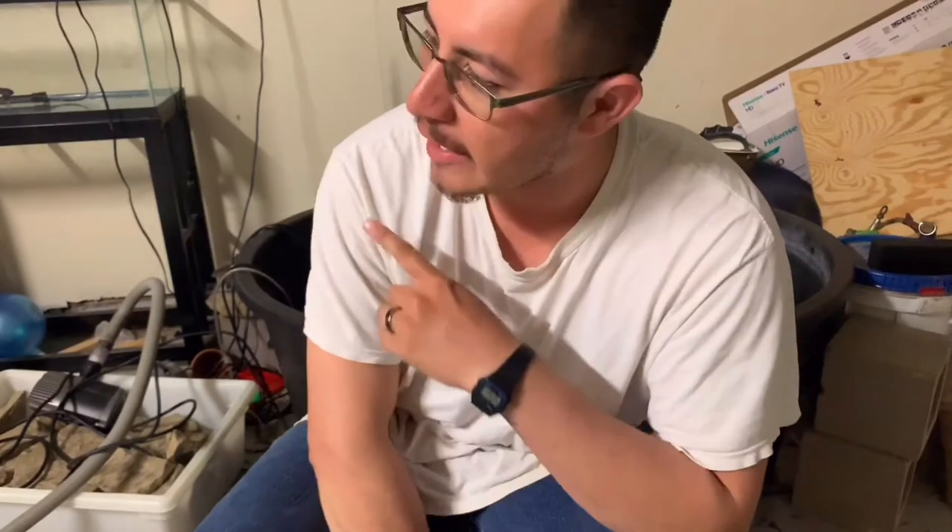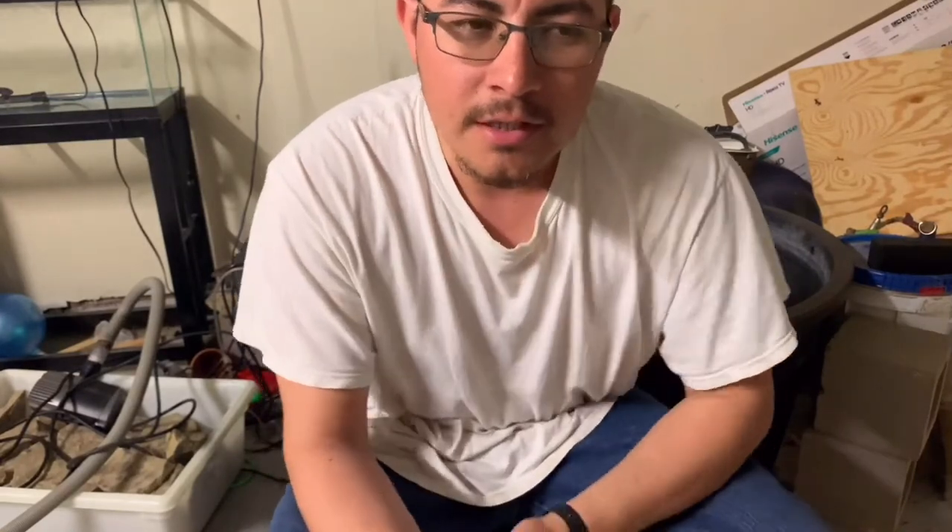What's going on guys? I hope you're having a good day. Today I'm gonna be moving my sunfish from my 75 gallon tank into a 20 gallon I have back here, because he's starting to be very territorial with the other fish and starting to fight with them. So let's go get him.